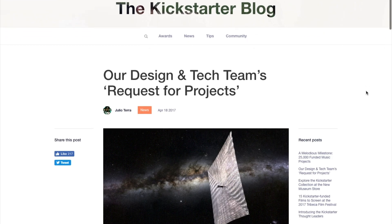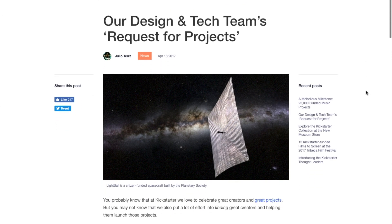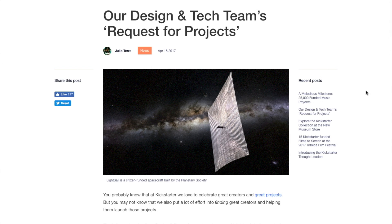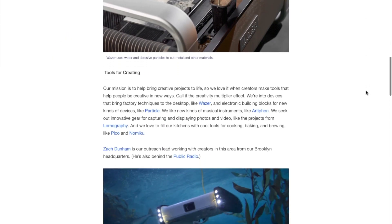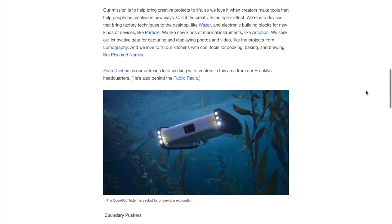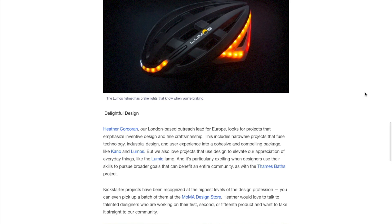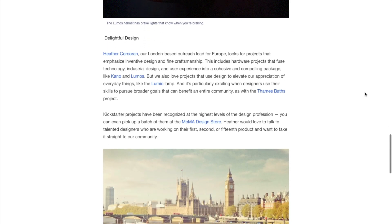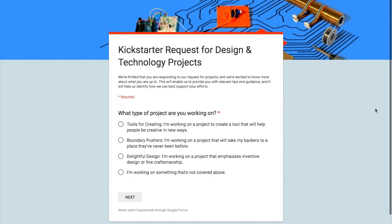And now for news. This past week, Kickstarter announced their first request for projects. This is a real push from Kickstarter to reach out to makers who have great ideas but are unsure of what next steps to take to make it real. They're specifically looking for projects that are either tools for creating, projects for scientific exploration, or projects with inventive design. If you have a project like that, or even just an idea or a sketch, Kickstarter has a little web form for you to get in contact, and someone from their team might reach out and help you work out the next steps. If you have a cool idea, it's worth a shot.